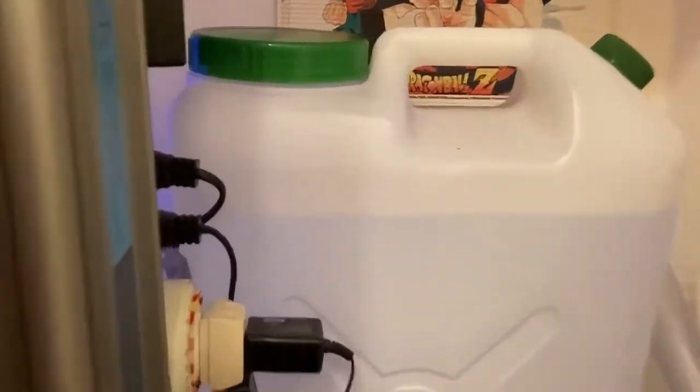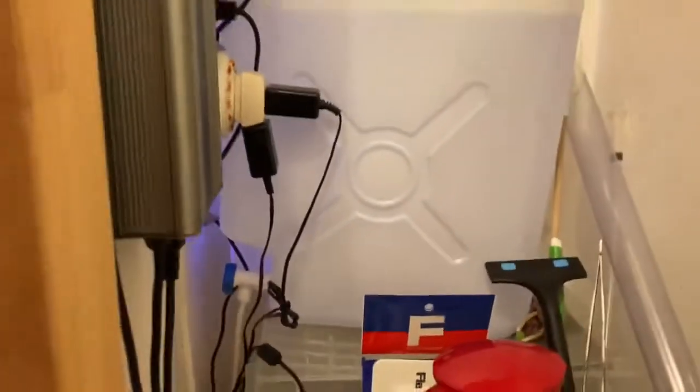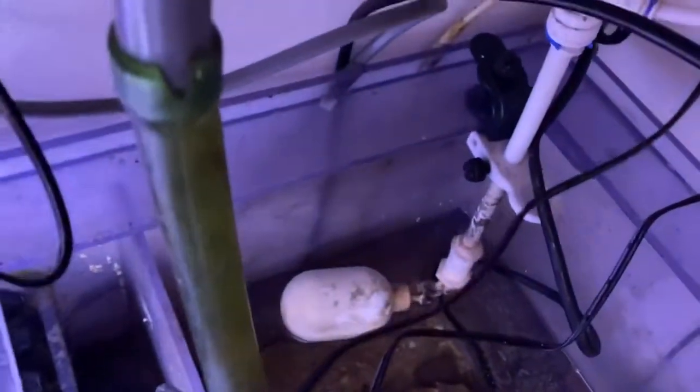That's my auto top-off system. As you can see, it just comes out here — it's a float valve. It's about time to keep that clean; we don't want that clogging up.